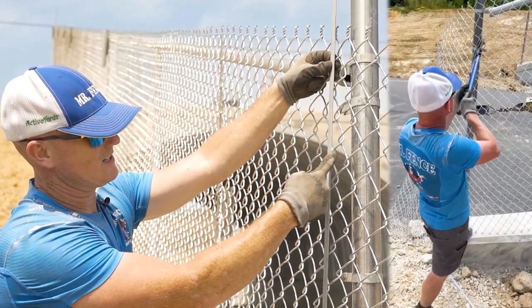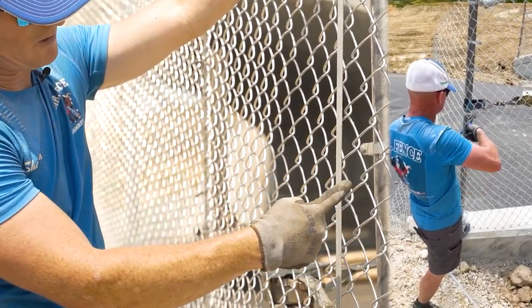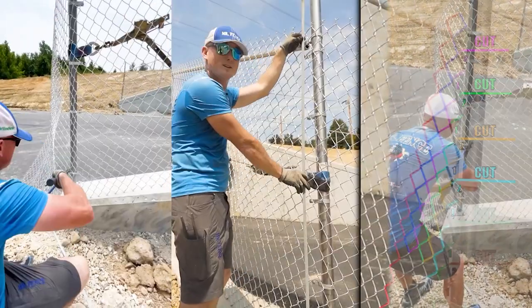Cut that half link right there. Cut that half link right there. Cut that half link right there. You're cutting right along the bar every time.